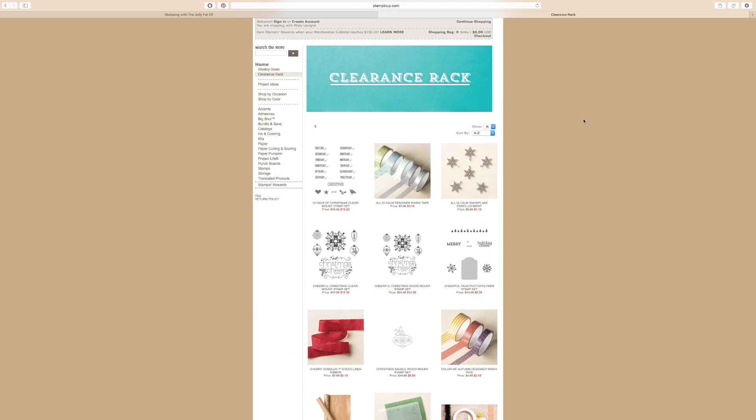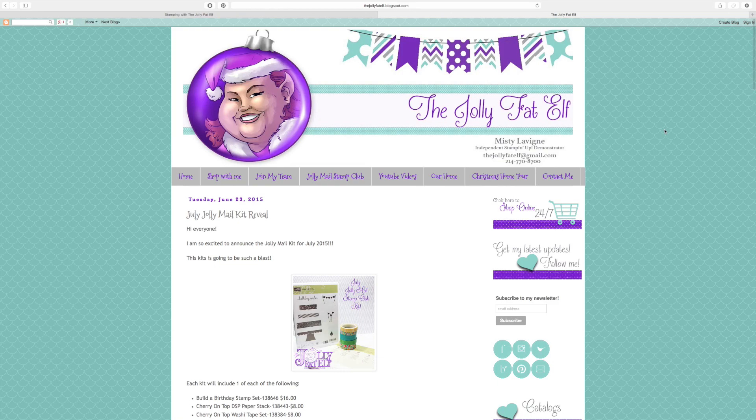The last thing I want to share is my blog. I've been doing a lot of work on it. Now when you come to the Jolly Fun Elf you'll find drop-down menus — you can go to my online store, request a catalog, do Paper Pumpkin, and earn free stamps through a punch card system I'm starting. Under Join My Team, you can click and it'll take you directly to the Stampin' Up website to sign up. I'm going to talk about the advantages of being a hobby demo versus a business builder, and the benefits of working with me as your upline.